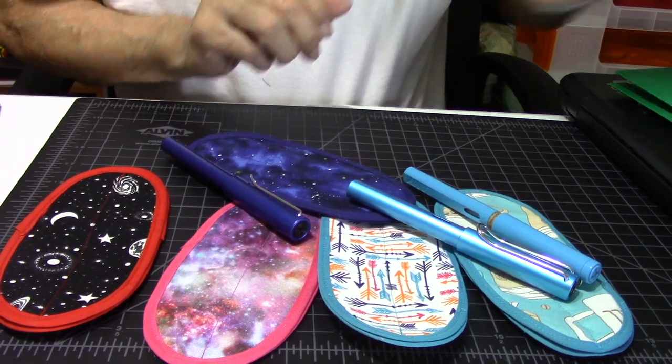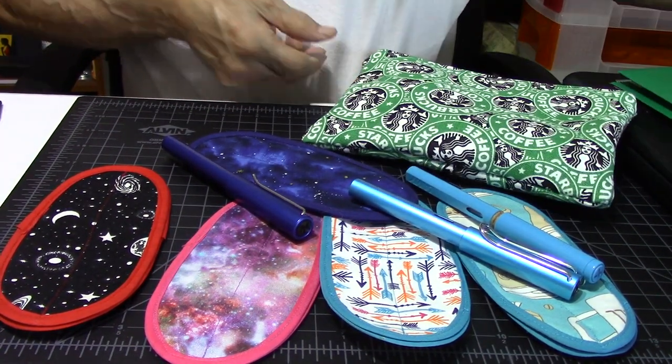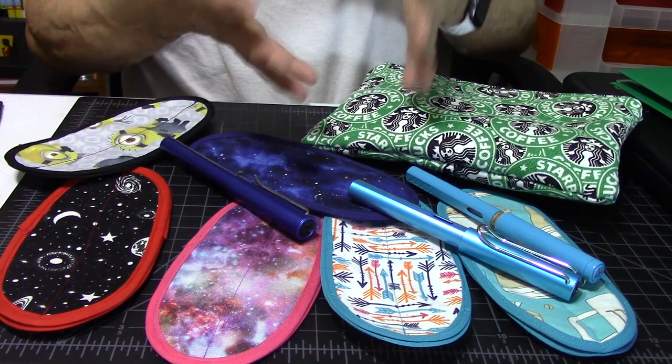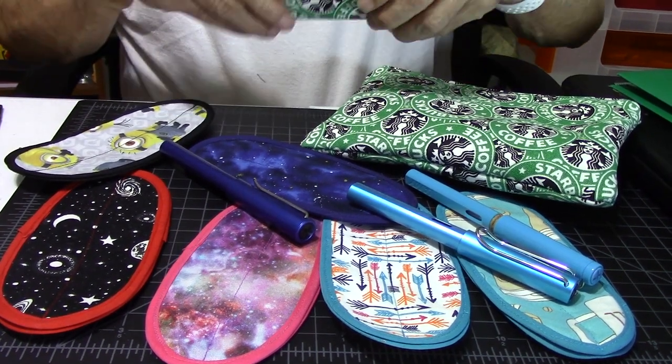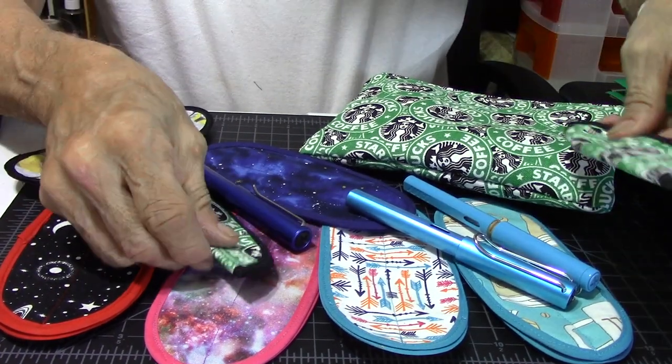I thought I'd share this with everybody — look at these beautiful pen sleeves by the designer that put these together.